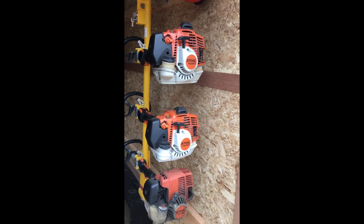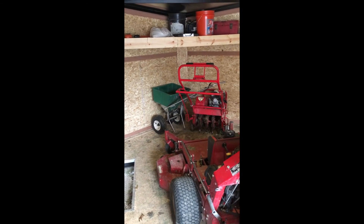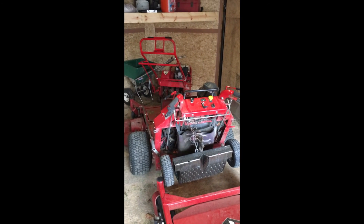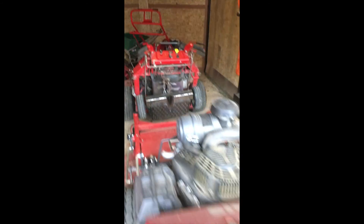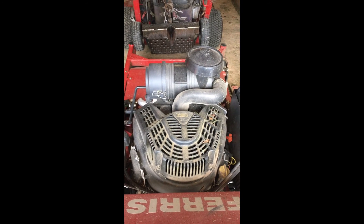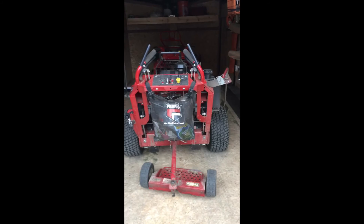For the mowers, I usually keep my 36-inch walk-behind up there but it's out right now because it's aerating season, so I've got my aerator and seeder up there instead. I don't use the 36 much anyway. I've got a 52-inch Ferris — that's a 2009 or 2010 — and this is the 2016 FW35 with centralized controls and a 28 horsepower fuel-injected Briggs engine. This thing is a beast, and that's what we got so far.